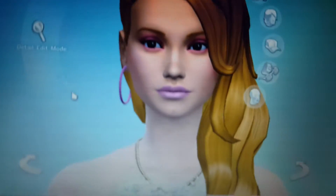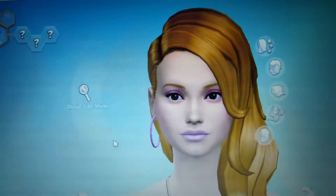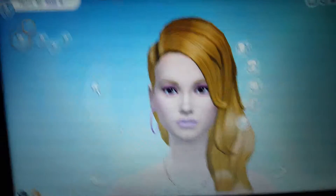So, this is her face and her hair so far. Kind of looks like Barbie, right? Yeah, I think it does. Well, I'll be back with her whole outfit ready to show you guys.